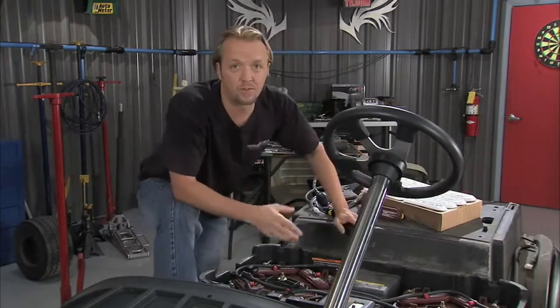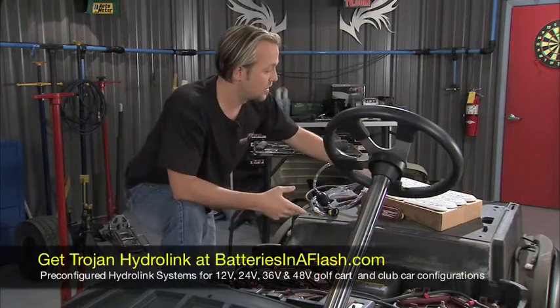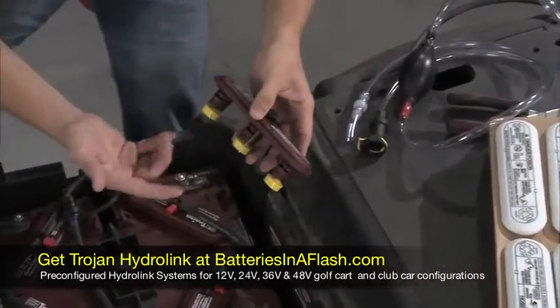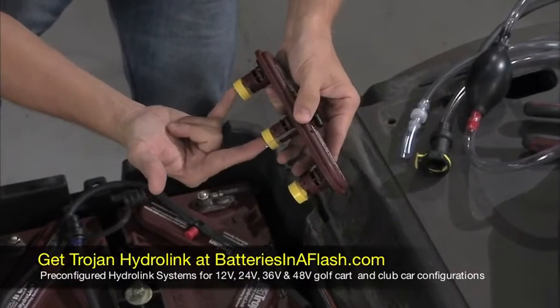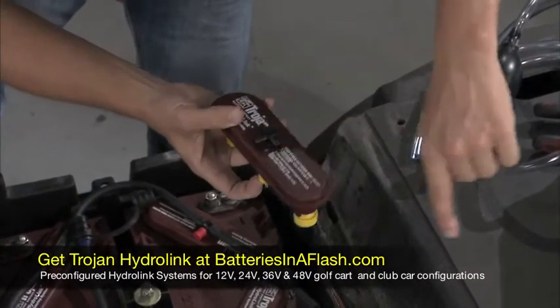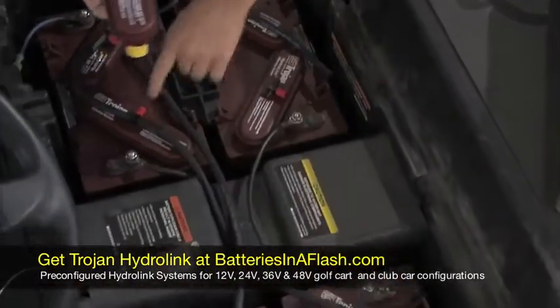Well the guys at Trojan with the HydroLink system have got a system that's going to make life a lot easier for that. Basically what you do is take these caps off and replace them with these. These little caps right here have got these little float valves in there, so these will float up and shut off the valve with the water. When the water level is right, this will come up because all this is linked with all the little hoses right there, going from top to top to top and all around the batteries.